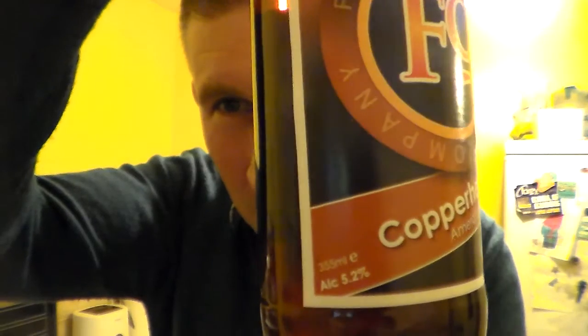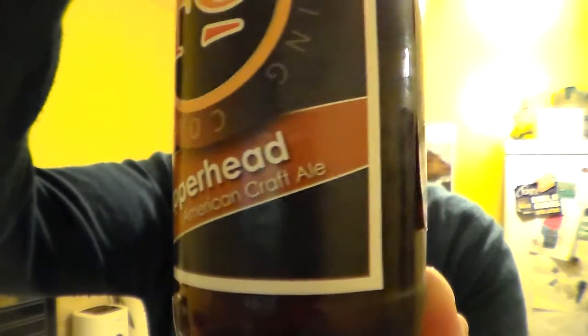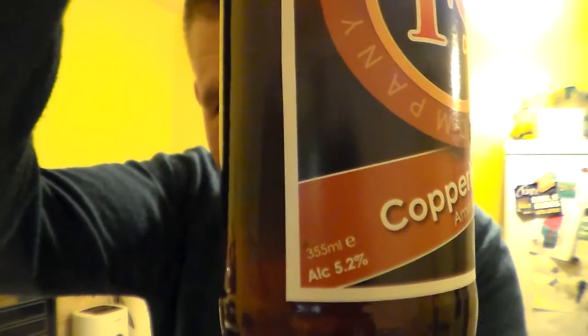I'm very unfamiliar with the states in America, so I do apologise for my stupidity on them. But it's their Copperhead, anyway, from Fordham's — Fordham Brewing Company, I believe. I picked this up from the little beer shop in Bradford-on-Avon in Wiltshire. American Craft Ale, it says on there. Really looking forward to trying this — 235ml, 5.2% ABV. I want to try as many American beers as I can, because I believe their craft beers are just fantastic.